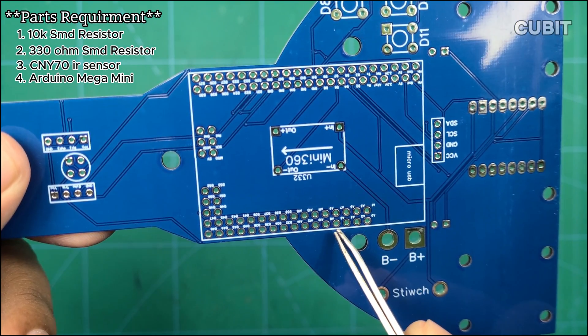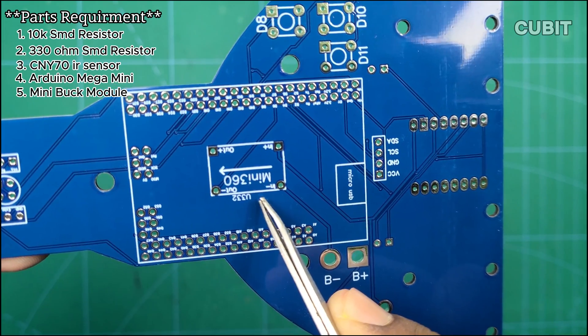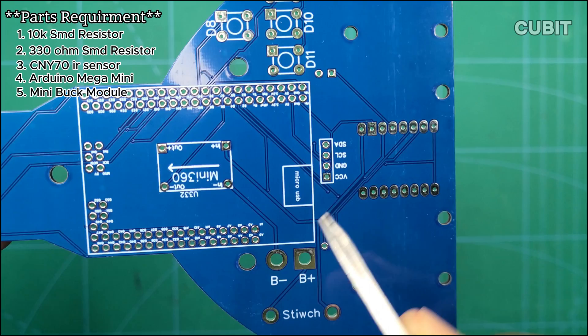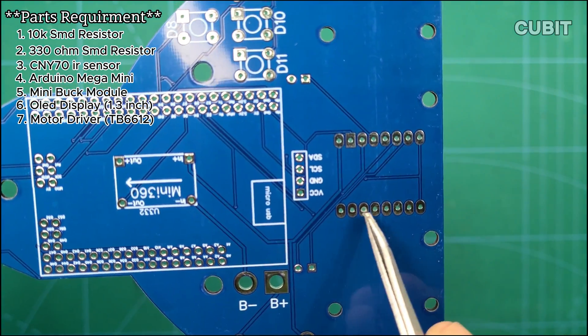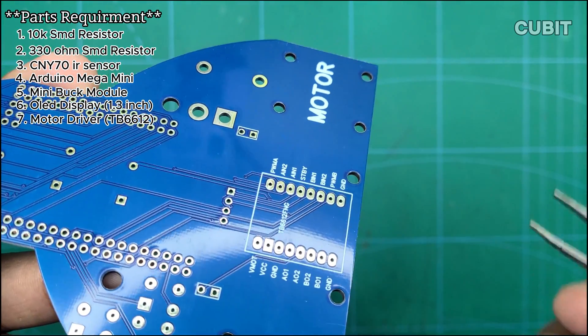For our microcontroller, we have chosen the Arduino Mega Mini. We are also using a Mini Buck Converter module, model Mini 360. In addition, we will incorporate a 1.3-inch OLED display and the TB6612FNG motor driver for controlling the motors.